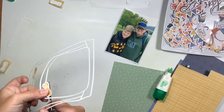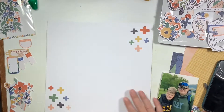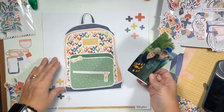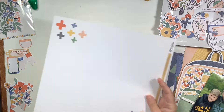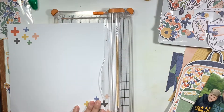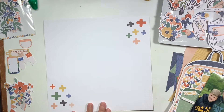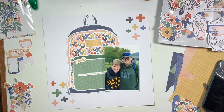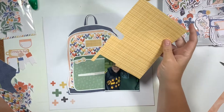Just going to trim a little bit off of this piece, and then in the magic of YouTube — there's the whole thing done. I absolutely love the hearts that I chose for the main piece. This 12 by 12 piece of paper — the B side — I loved these plus signs and thought it was a really cool idea to use this for a school page layout, so I just went for it.